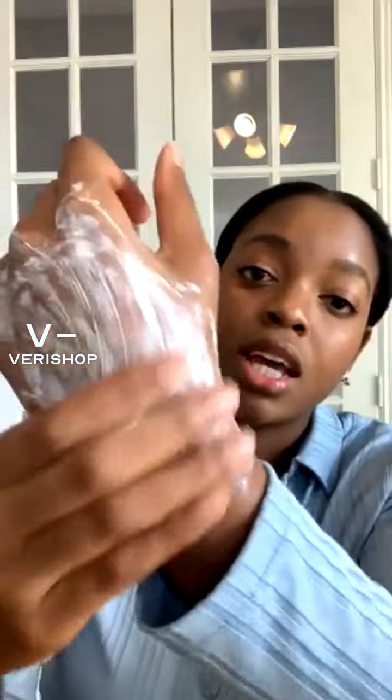This cleanser is going to remove all the impurities on your skin from your day-to-day activities. If you have makeup, it's going to help remove that as well. It's a foaming cleanser and pretty straightforward. If you like foaming cleansers, definitely check it out and take advantage of the sale right now.